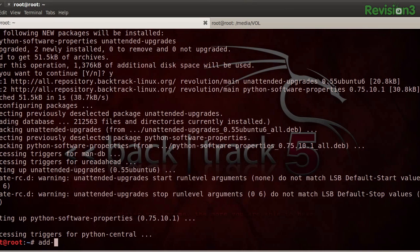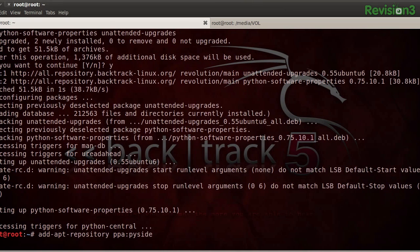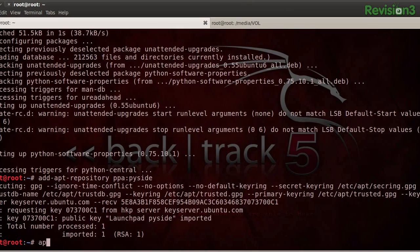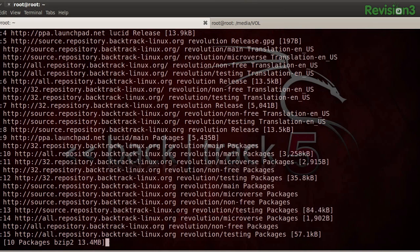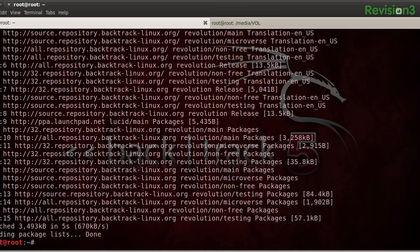Then we'll add our apt repository and do an apt-get update - this will take a minute, go grab yourself some pineapple juice or whatever you love. And now we can go ahead and install those with apt-get install. We'll need lib-nl-dev, lib-usb-1.0-0, lib-usb-1.0-0-dev, and the PySide tools.